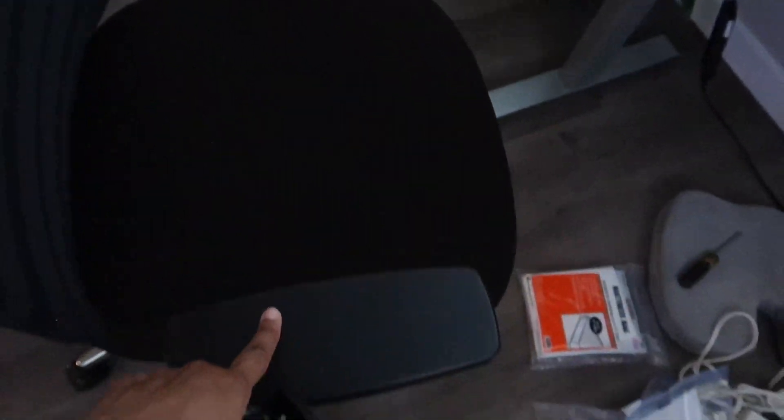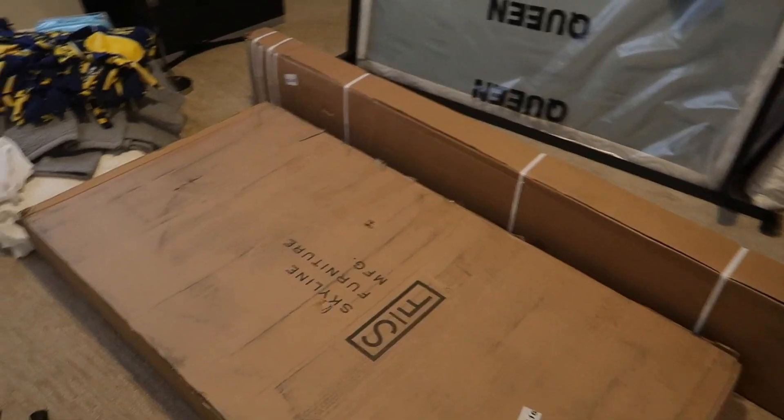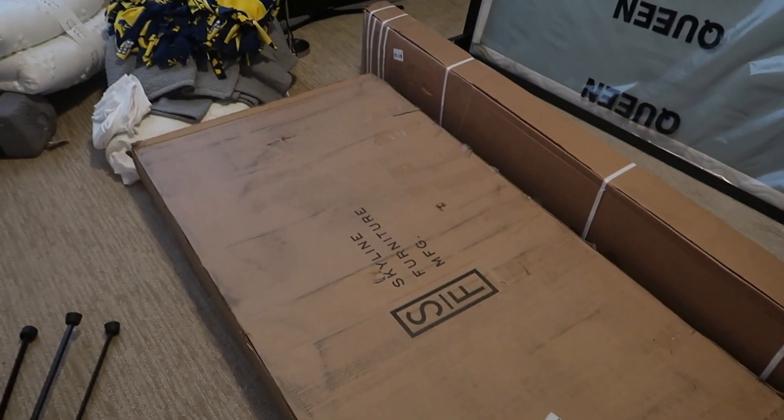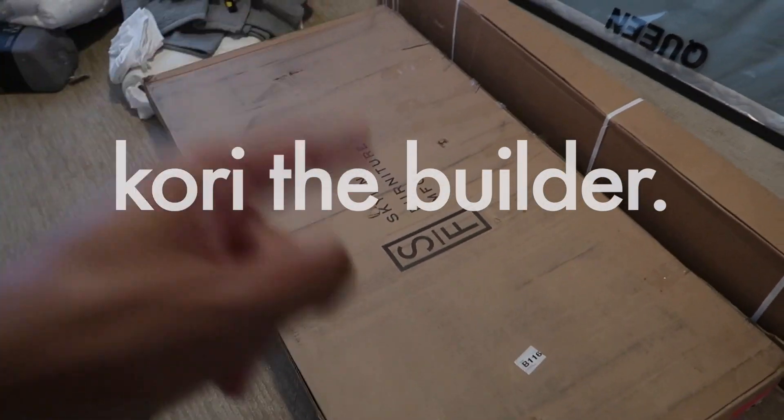Y'all, I did it — I'm in my new chair! Look at it, okay, this is the finished product. I like this. I've got some armrest covers so the armrests can be a little more comfortable for my arms because they are a little hard.